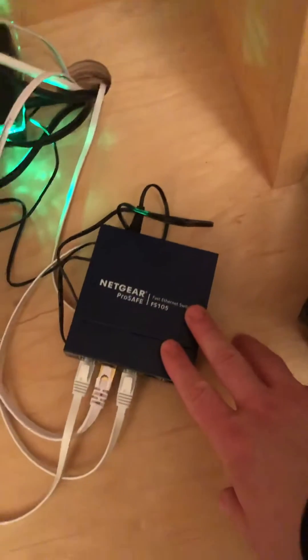Long story short, I got this internet switch to split out internet to a computer that's right through that wall. I needed faster internet speed and the Wi-Fi wasn't penetrating the wall.